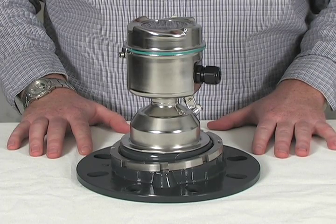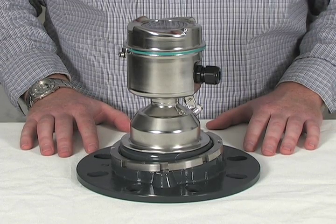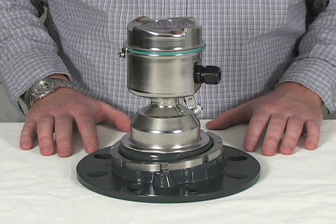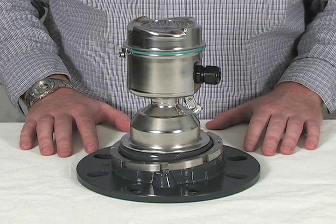The easy aimer on the 4 inch and 6 inch flanges allows for greater aiming control. Unlike the 3 inch flange which is limited to 5 positions, the 4 and 6 inch easy aimer can be rotated to any angle between 0 and 10 degrees off the vertical axis.